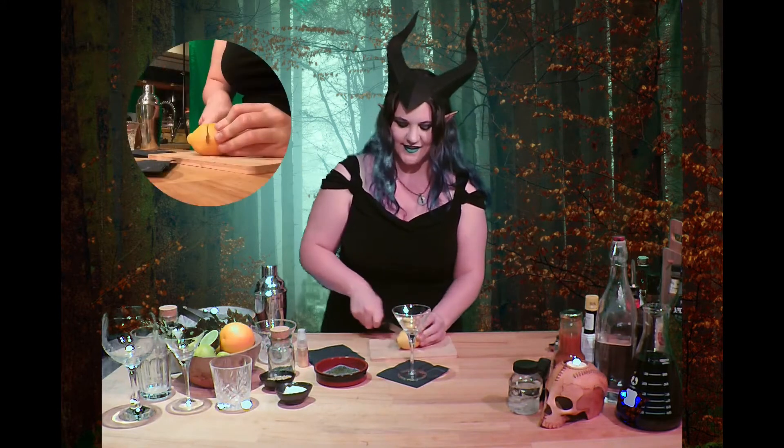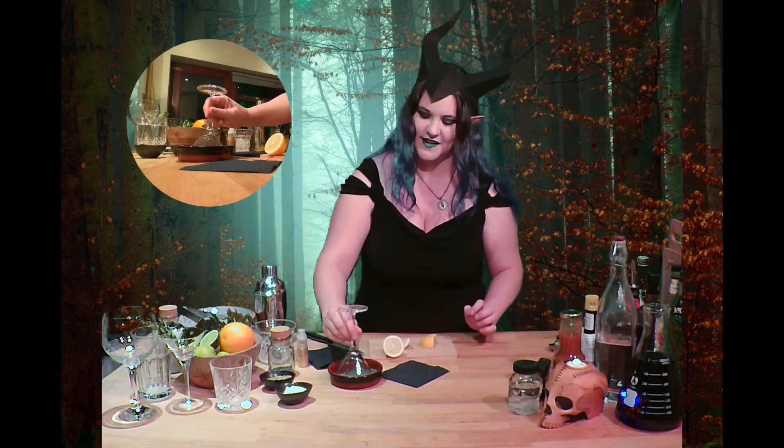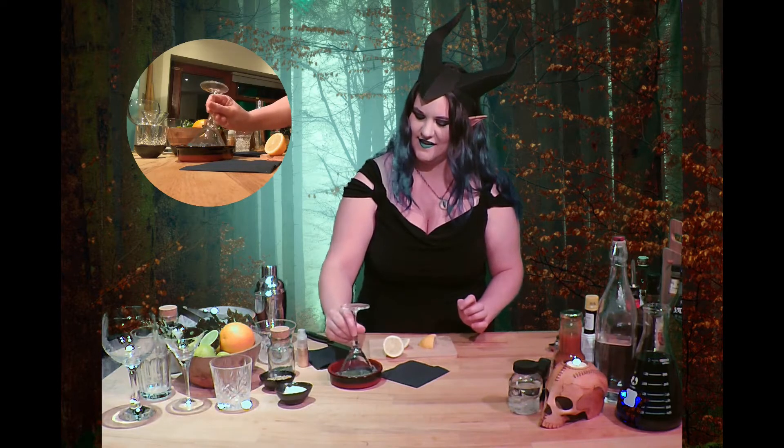Let's get started. Take a nice glass and we're going to rim it with some coloured sugar. So I'm going to take a lemon, chop it in half, chop it into quarters, and just wipe around the edge with it. Then just coat the edge of the glass.